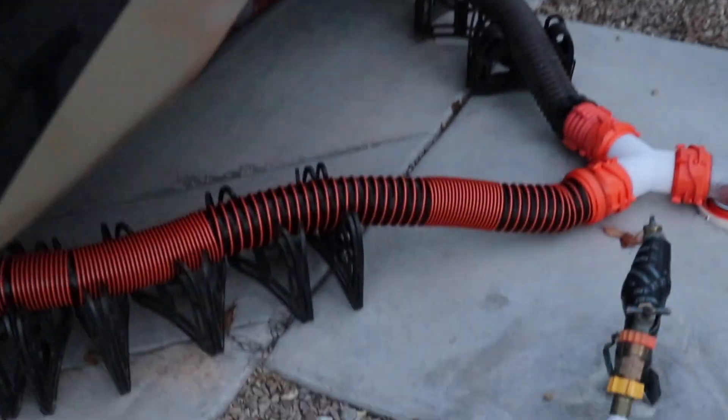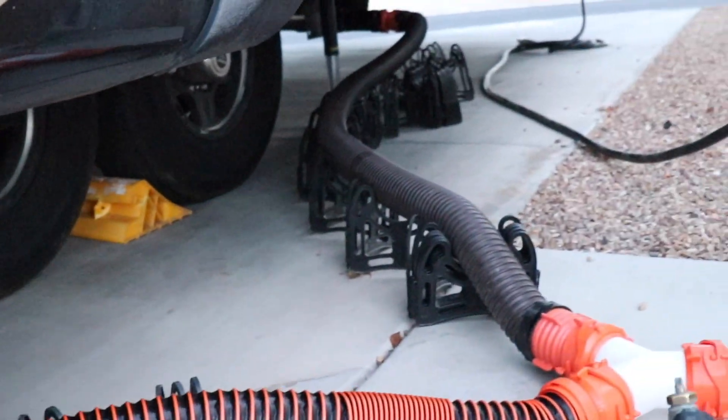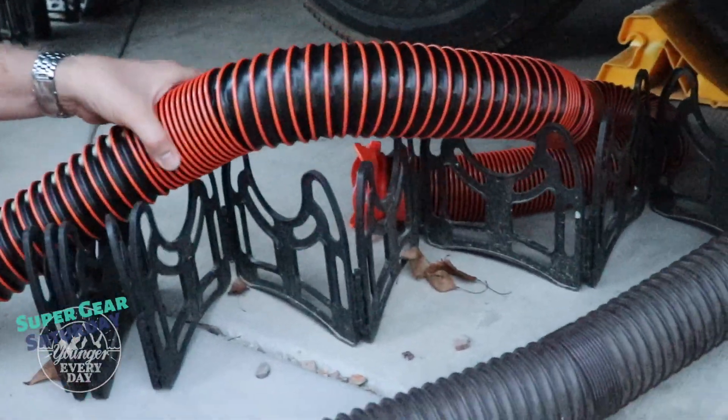If you're new to RVing, one of the things that gets asked a lot is how do I hook up my hose — do I just lay it on the ground? These sidewinders, or any other device that will bring your hose up off the ground and angle it toward the sewer dump, are really good. I'll put a link in the description below for what we use. One thing you always want to do when messing with your sewer hoses is make sure your valves are closed. I've heard horror stories of people not realizing their valves were open and getting sprayed with gray or even worse, black water. Let's hook up the second hose and take it on the sidewinder as well.